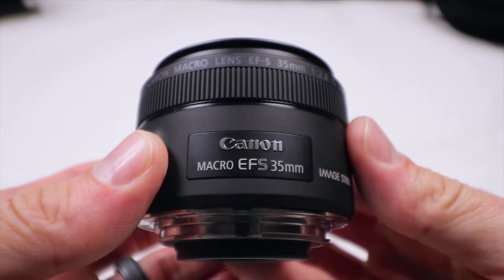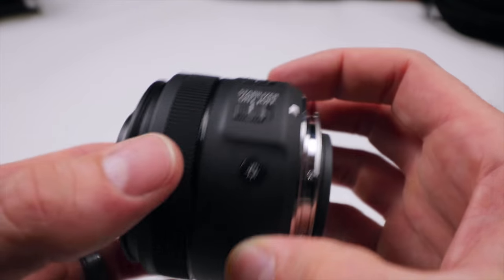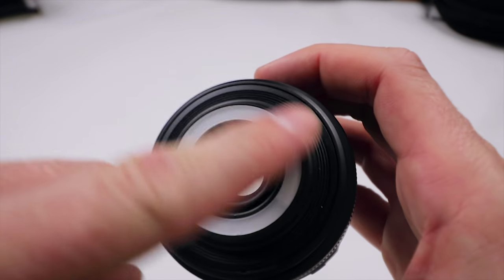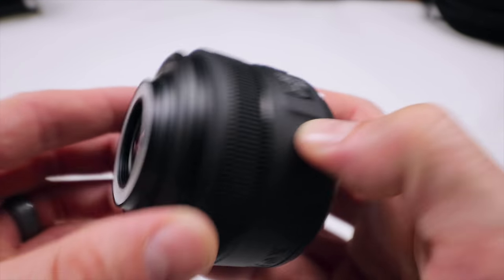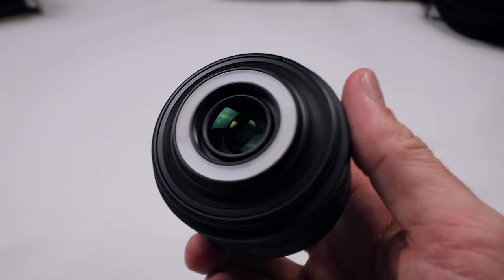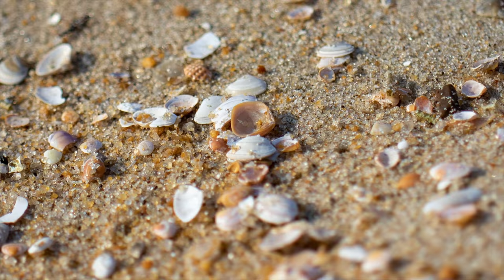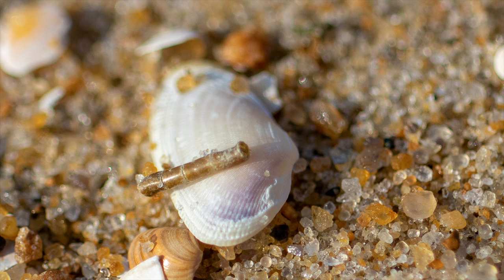The next lens is the Canon Macro EF-S 35mm. It comes with image stabilization that you can turn on or off, as well as autofocus control. One of the really cool things about it is it has a ring light that you activate by cycling through modes — it illuminates your subject. You can get up-close pictures like the iris of someone's eye. I took a really cool picture with it of tiny seashells — it's just an amazing lens.